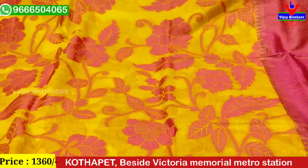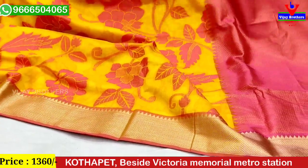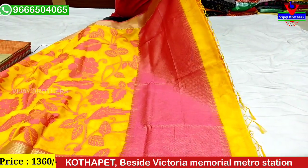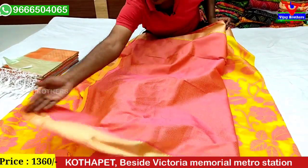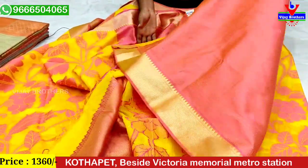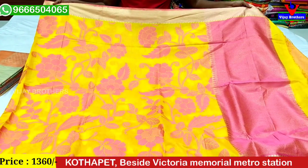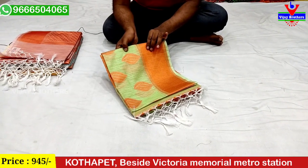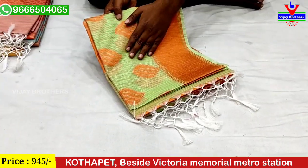We also have a threading style. We have a second wipe border. We have a contrast border with a brocade style. We also have a contrast blouse with a brocade style — a very beautiful blouse. We also have two sides of the border with a color combination in pink.